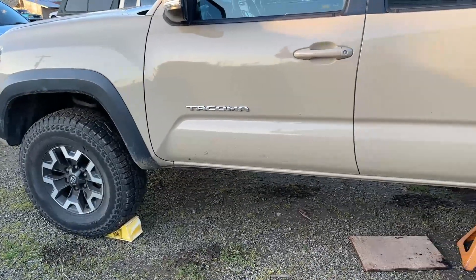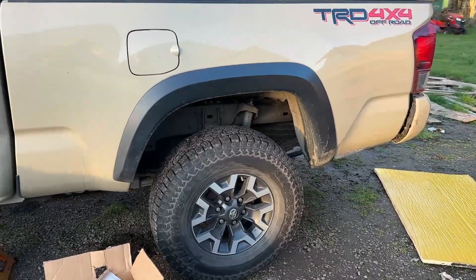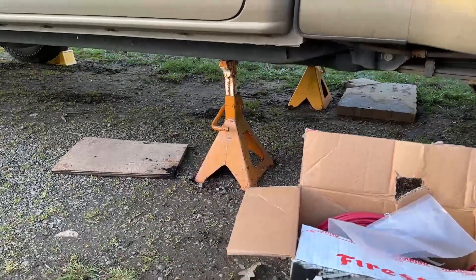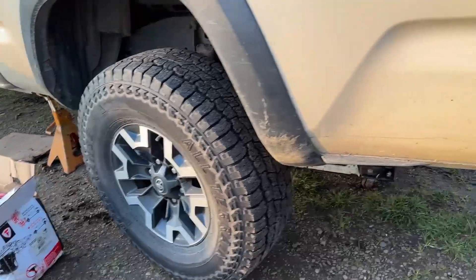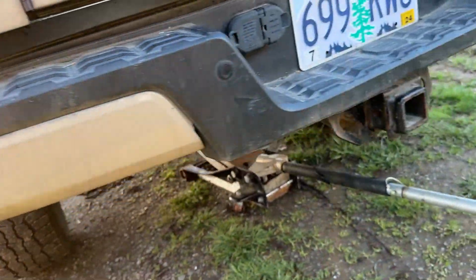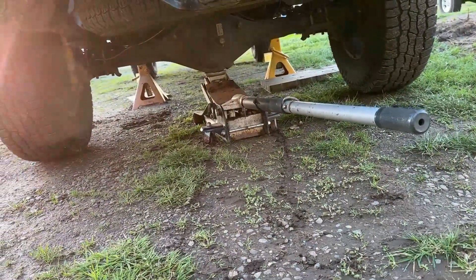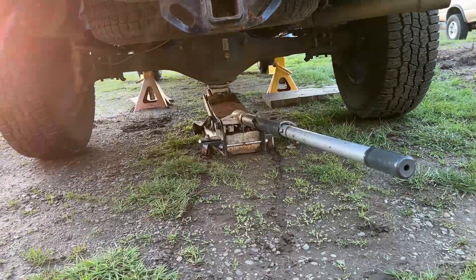Naturally, all the safety things are done. It's in park, wheels are chocked, and the emergency brake is on. I've got it lifted up on jack stands, and I am going to be removing these rear tires. I've also got a jack under there just in case I need to lift it up to get the tires off the ground, which it looks like I'm going to have to do.